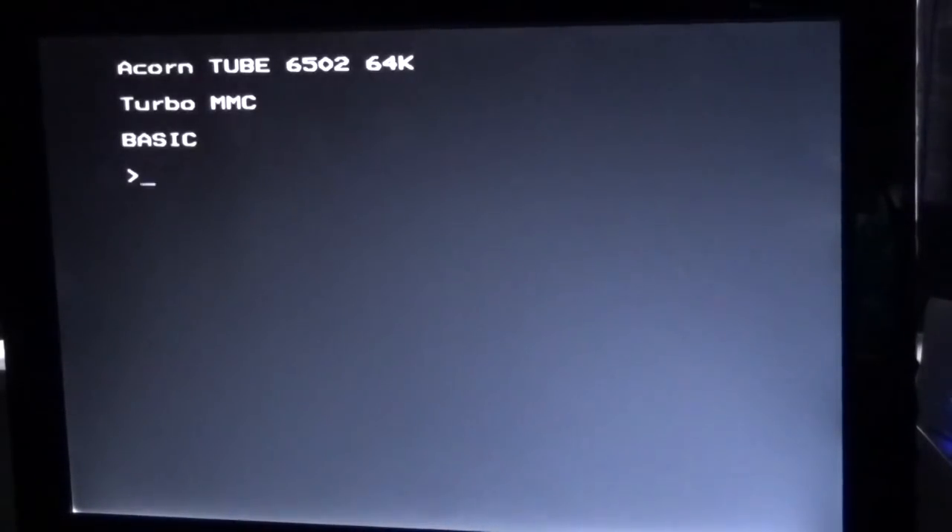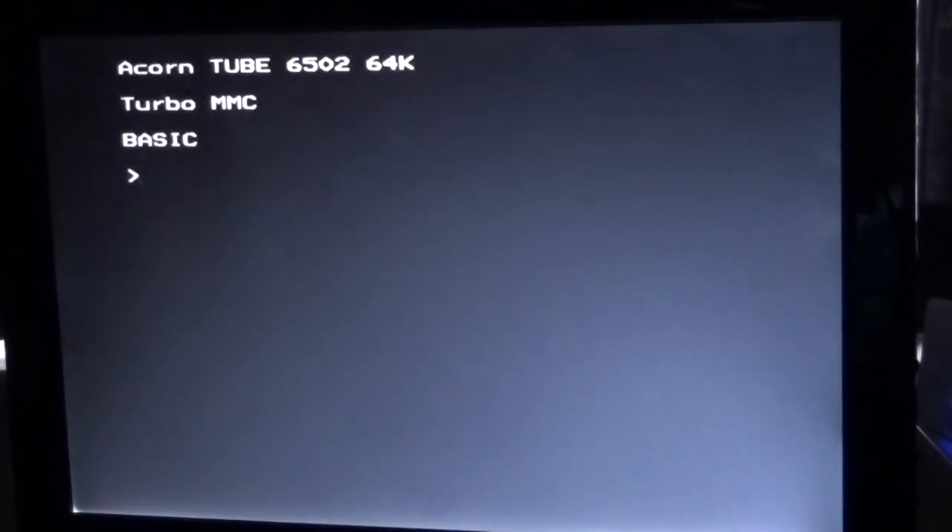You'll notice that because the Raspberry Pi Zero has now come on the stream for the Pi Tube Direct device, instead of reading 'BBC Computer 32K' it's now reading 'Acorn Tube 6502 and 64K'. The Pi Tube Direct directly boots as a second co-processor. You'll also notice the Turbo MMC has loaded in underneath — that's the MMC flashcard device — and BASIC has loaded under that, so we're now waiting for a command in BASIC.